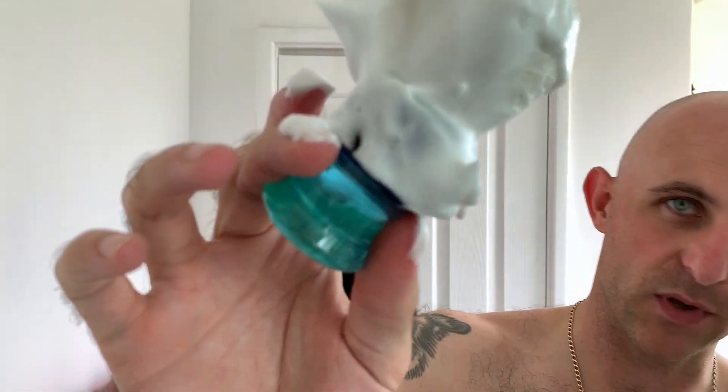I'm going to really load this nice and heavy. As you can see, one thing about shorter handles is it gets absolutely everywhere. So, just wet my face.